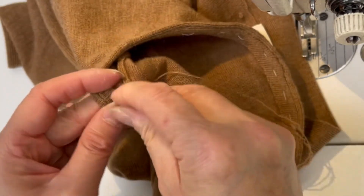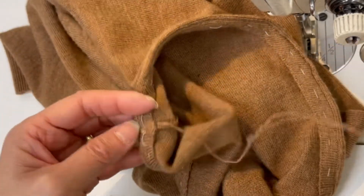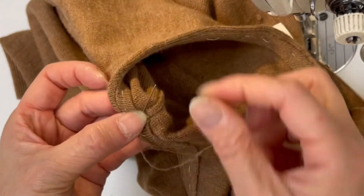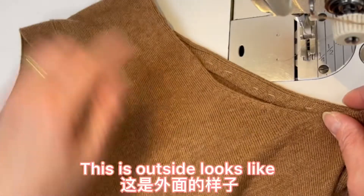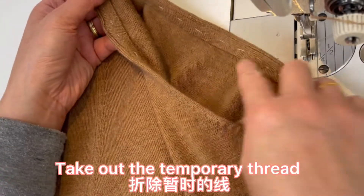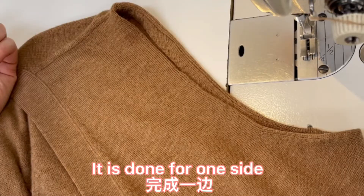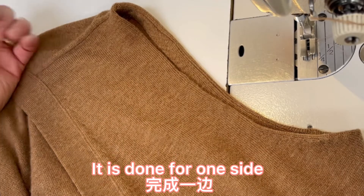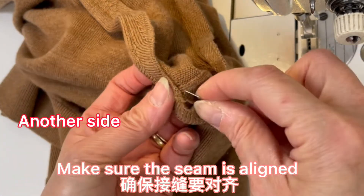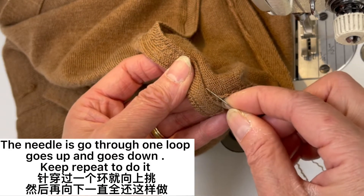Seam to seam now. A couple of double-stitches. That is the outside looking. We take out this piece — that is how it becomes a vest. Don't throw it away. In the beginning, we had this seam lined up with this seam. The needle goes to one loop of the sweater and then up through the seam.